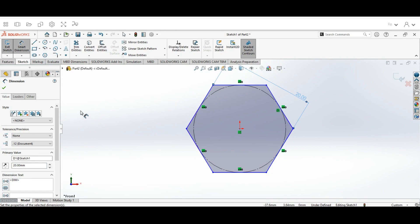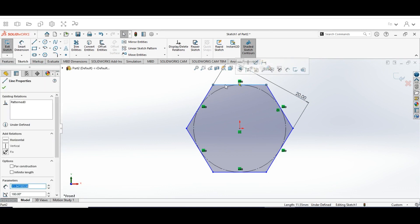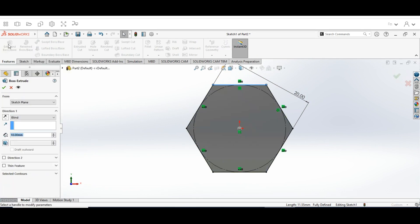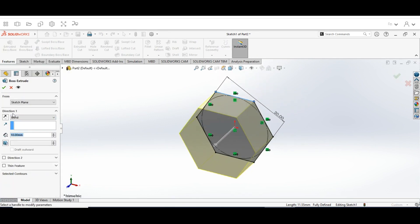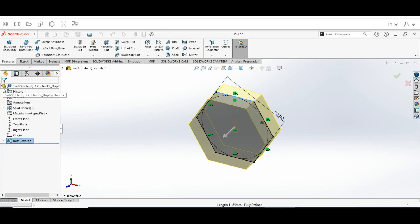Hit Escape, then click on the horizontal line and make sure that it is horizontal. Now go to the Features tab, select Extruded Boss Base. Set the direction to the appropriate plane and change the diameter depth to 9mm, then hit the green arrow to lock that in.